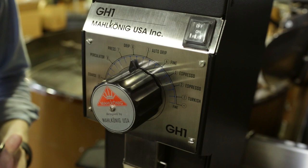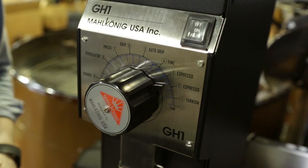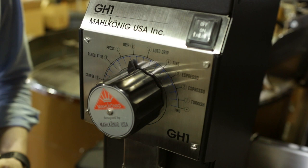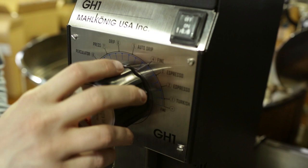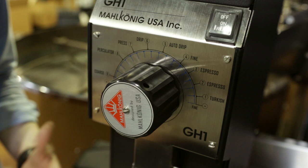Up here we have 85 millimeter flat steel burrs — very big burrs. They spin at pretty high RPMs and there's a 550 watt motor behind it, so you're talking about maybe one to two pounds per minute at maximum. At finer settings you're probably around a half pound per minute, but in the drip range we're looking at a pretty good one pound per minute average. In the coarse range you can probably get a pound and a half, and it wouldn't be too crazy to say two pounds per minute if you're grinding very coarse with the right beans.